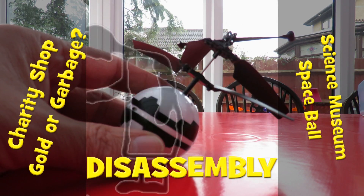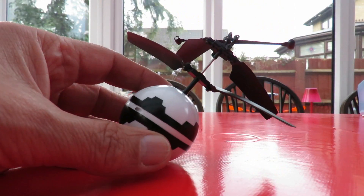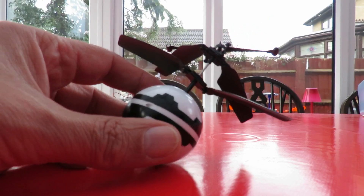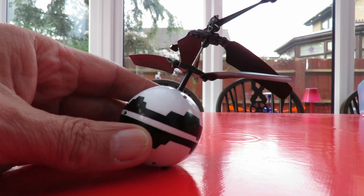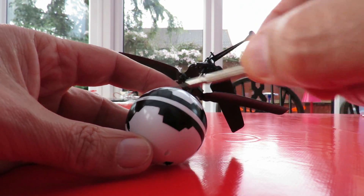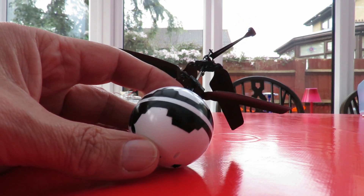Hi guys, picked up this Science Museum Spaceball in the charity shop. I've done a couple of videos with it already but in this episode I'm going to take it apart so we can have a look what's inside. It's got four screw holes so we'll see if we can undo it and have a look.